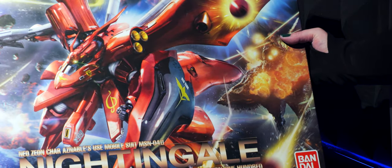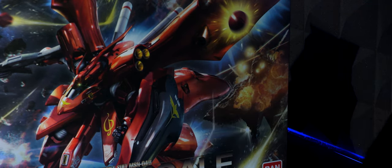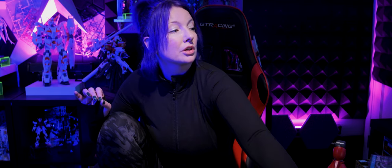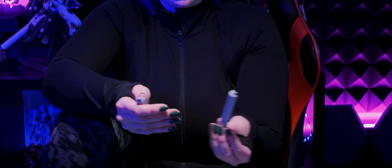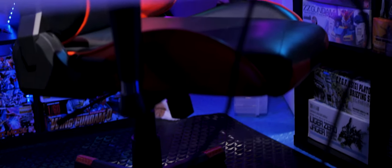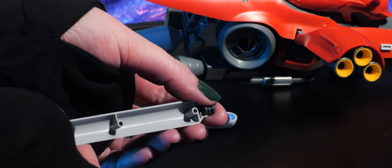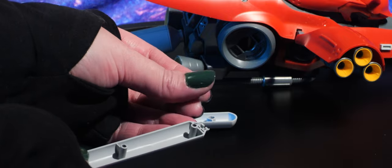You guys should know what this bad boy is — this is the RE100 Nightingale. It was inside its box and my cat jumped in and broke it. I have a piece from one of the thrusters that fell off, and I just had the piece in my hand and it disappeared. I was gonna show you the broken piece — I'm literally just going to take Tamiya extra thin cement, put it on the cross-section, and put it on the piece. I will be making a short actually doing the repair.